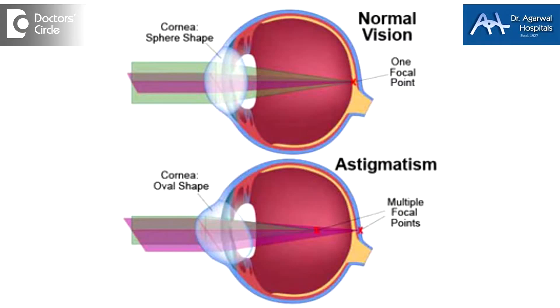Second, we need to find out if there is astigmatism — that means the eye, which should be round, has become something like a football or like the back of a spoon, so it's long in one axis and short in the other. These are things we need to know before LASIK laser surgery.